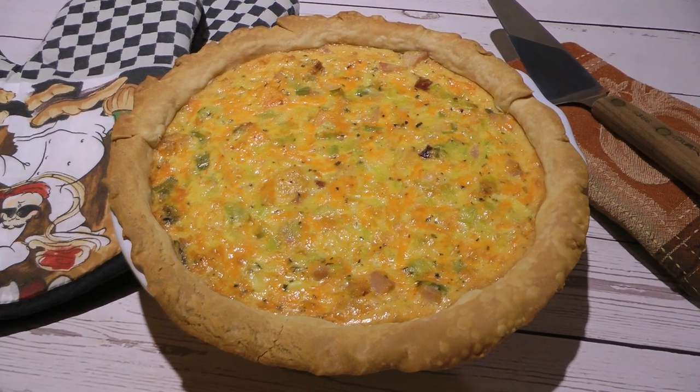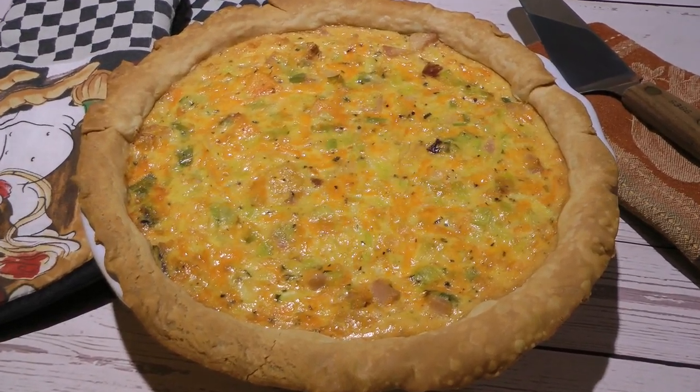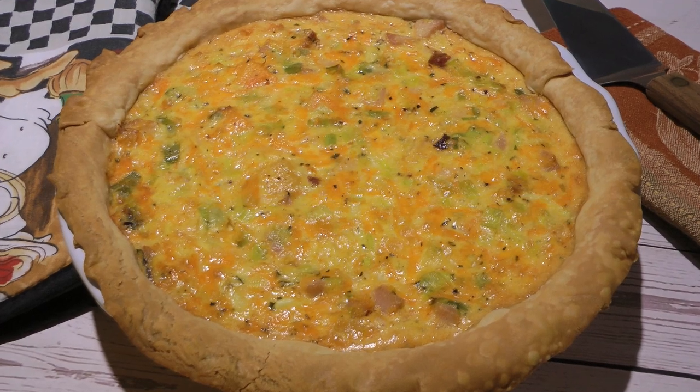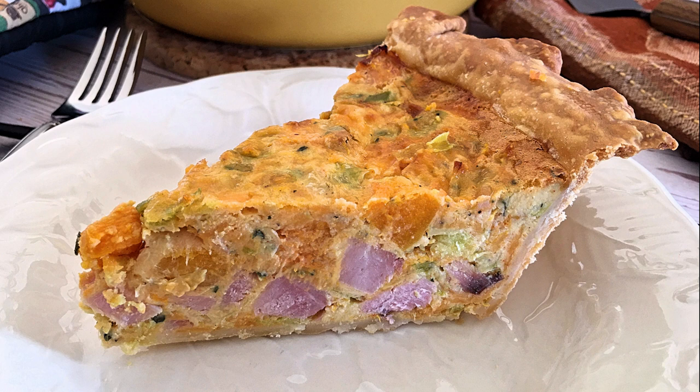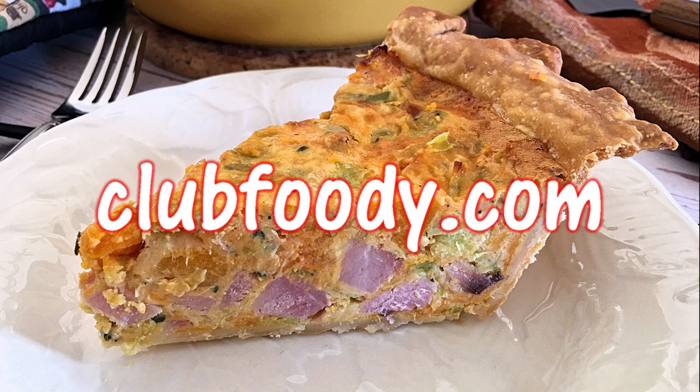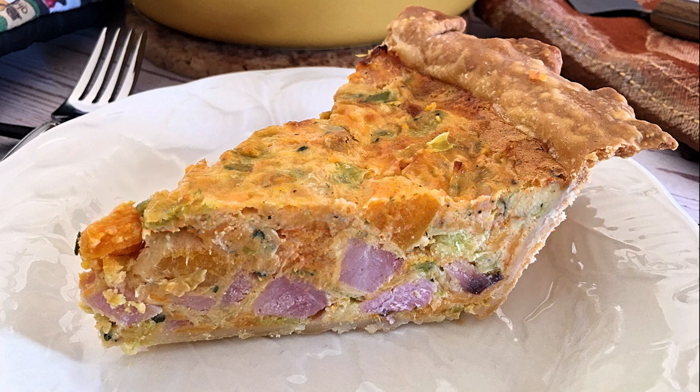And my friends, this is our butternut squash, ham, and leek quiche. Colorful, tasty, and healthy, this recipe should definitely be on your to-do list. Loaded with deliciousness, this is the perfect dish to serve when you have company over. I hope you give it a try soon, and be sure to visit clubfoody.com to find great recipes, directions, and more info. Until next time my friends, bon appétit!